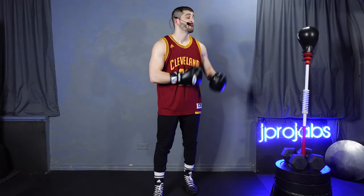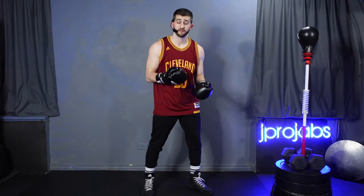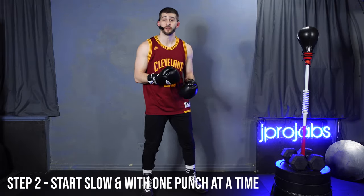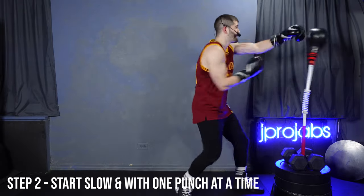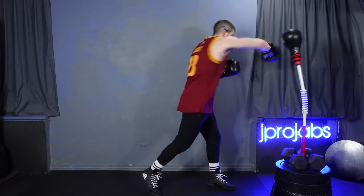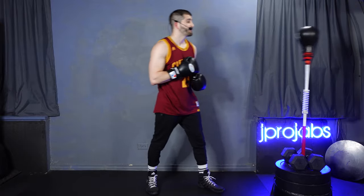Now that we've internalized the purpose of this bag and what it's meant to do, we can think about how we're actually going to start hitting it. Step number two is to start slow and start with one punch at a time. If you go in all crazy and start missing, that bag is out of control — it's just going to be frustrating.